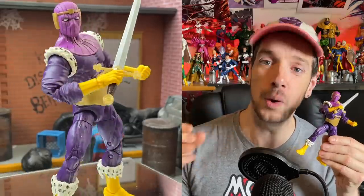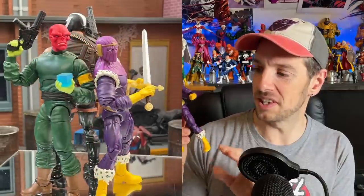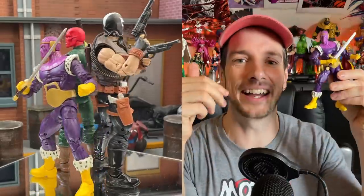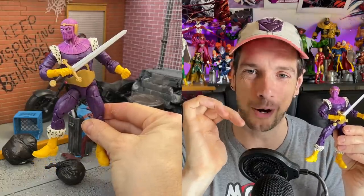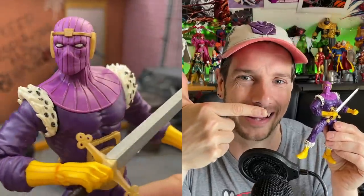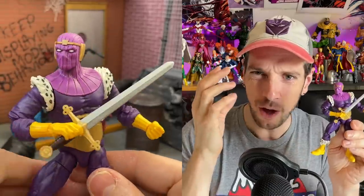Then we have Baron Helmut Zemo — a more basic figure but still really nicely done. It's basically the same buck as the Red Skull with a slightly baggy costume, but loads more work has been done. The main thing that catches my eye is the fur around the boots and around his shoulders — that's classic Zemo. This is Thunderbolts Zemo from the 90s and it's going to fit perfectly leading up my Thunderbolts display with Citizen V behind him. The sculpting on the mask looks great with a crown-like detail going around the outside.